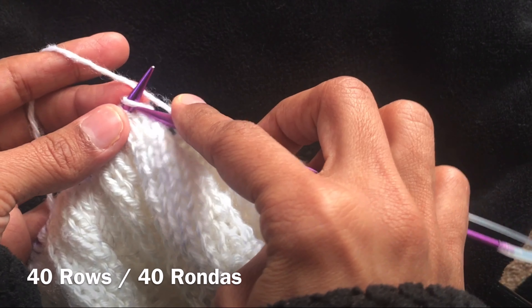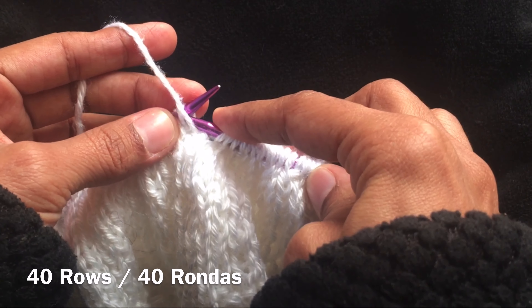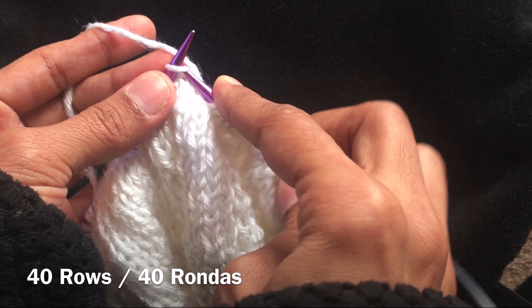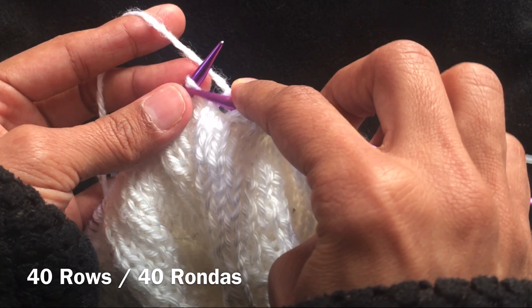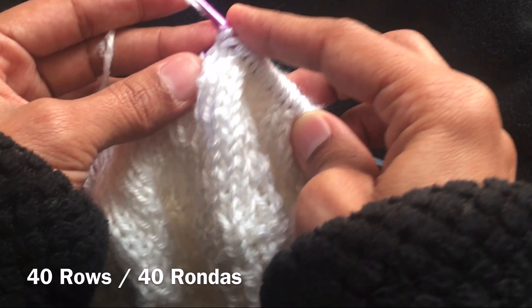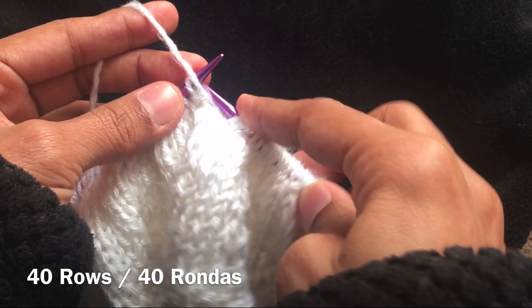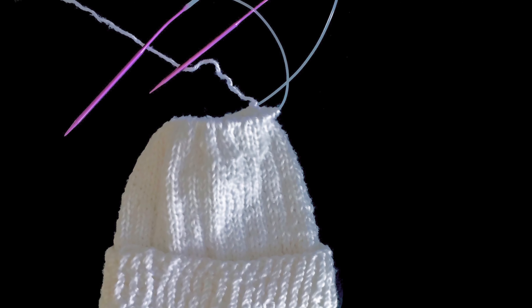Now let's start making the body. For this we are going to do knit three, purl one. Continue until the end of the row. Repeat this row 40 times. This is the body of the hat.